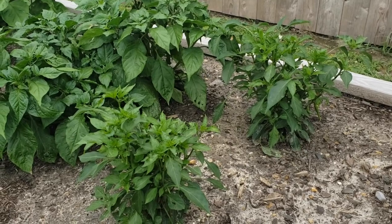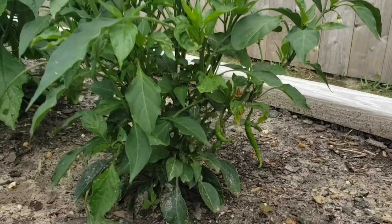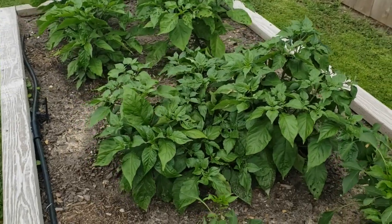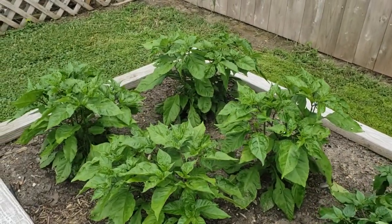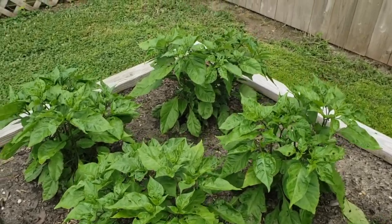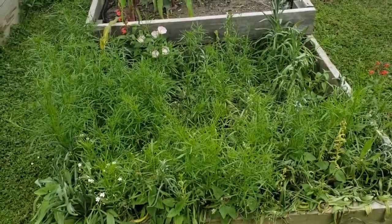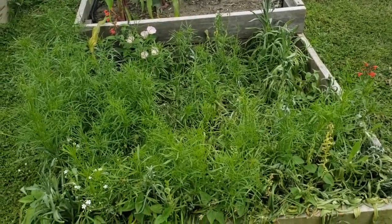Cayenne peppers on the end here got cut out and I wanted them to start bushing up. You can see a few peppers there but overall they haven't really started yet. The two next to it are ghost peppers — they are super bushy — and then these four are my Carolina reapers for my pickled quail eggs. I did end up planting my flowers as well. The seeds took really good; the weather beat these down pretty bad but overall not too bad.